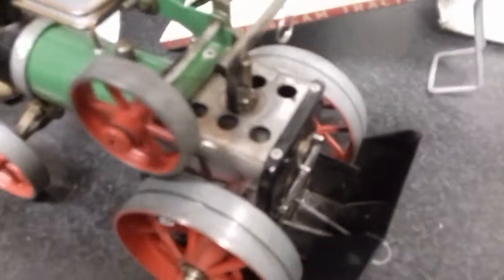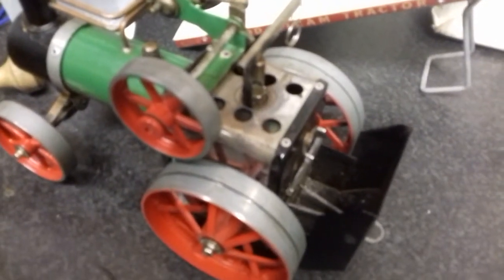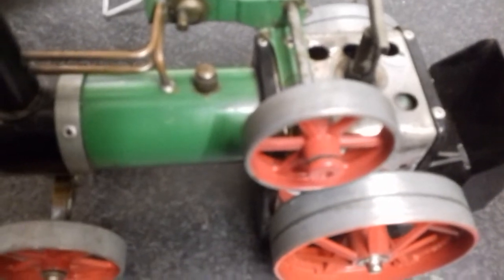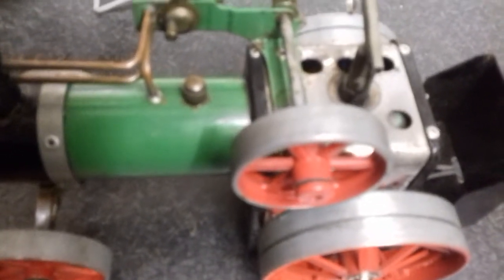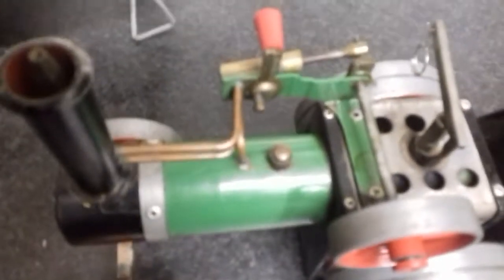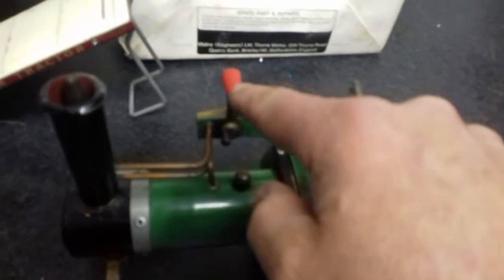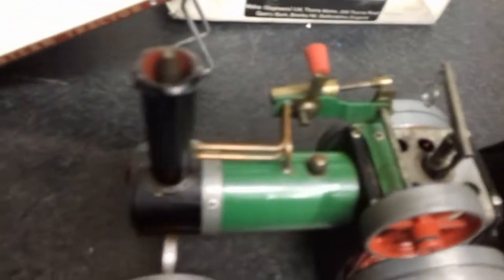The boiler has been fired for about three or four minutes and it's still just getting up steam. While we're waiting, you can have a better look at the model — you've got the flywheel, the four wheels, the forward and reverse, piston, whistle, funnel, and obviously some nice little engineering with the front wheels.